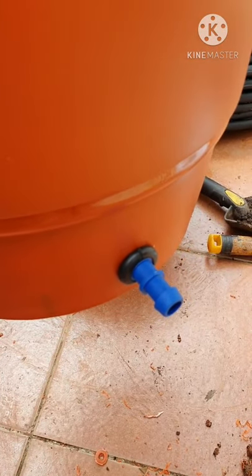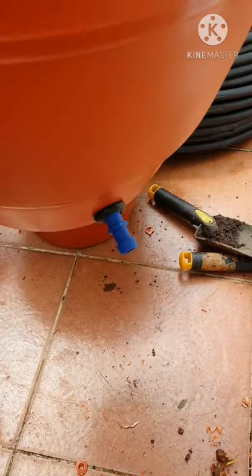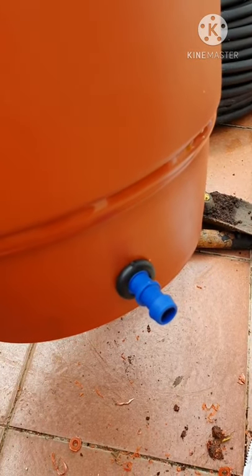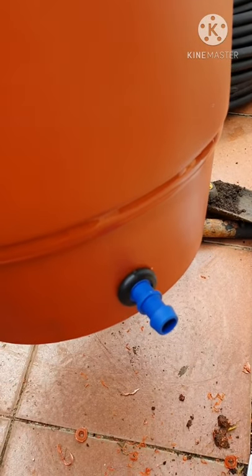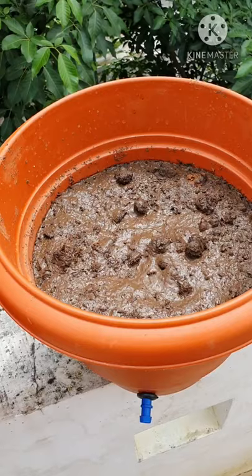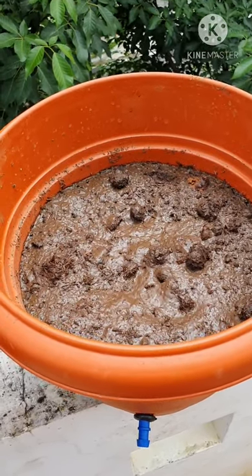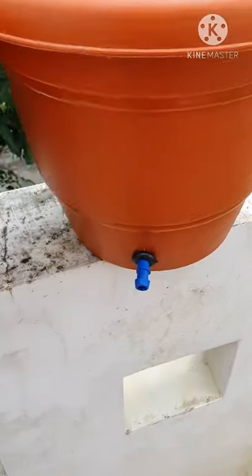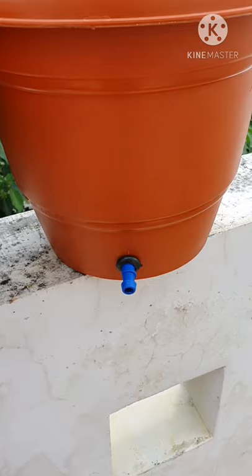The next step is to fill this pot with mud, soil, cocopeat, vermicompost — whatever works for you. Then we will test it by putting some extra water in and see how it drains out. I have put in some cocopeat, vermicompost, and a little bit of soil mix into this pot — it is almost three-quarters full. Let me pour some water in and ensure the water is properly draining out from this outlet.